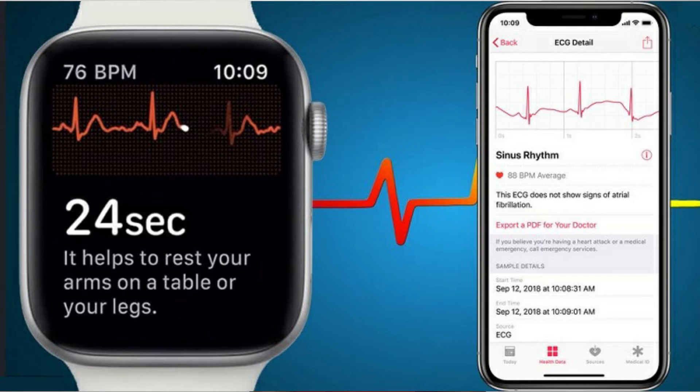We always read articles about the ECG function of Apple Watches and how they saved users' lives. On all premium smartwatches, ECG or electrocardiogram is a must-have tool to check your health. In the market, Apple Watch Series 4, Series 5, Galaxy Watch Active 2, Withings, Uppowatch, and Amazfit Stratos 3 have launched with ECG.